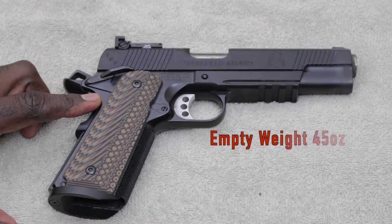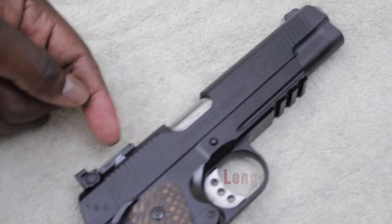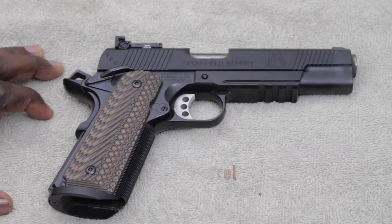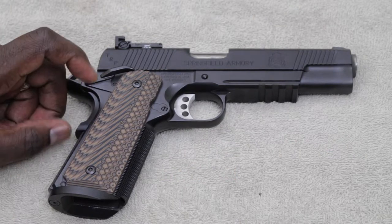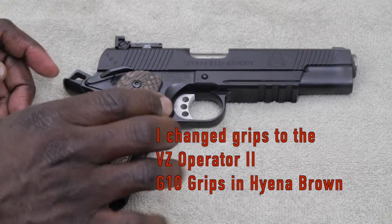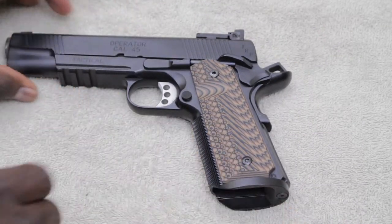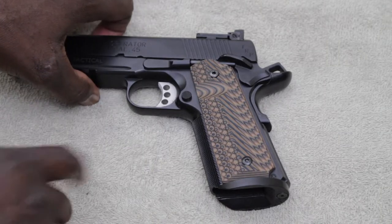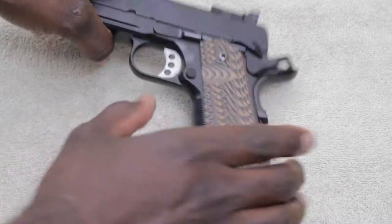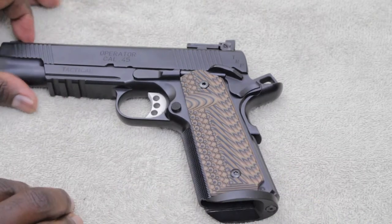This pistol has an empty weight of 45 ounces, a height of 5.7 inches, and a length of 8.6 inches. It has a national match frame, slide, and barrel. It came with G10 grips but they were the gray ones, which I felt were a little wider than these. My first 1911 was the Tac Ultra by Rock Island Armory and it had these same grips — I really liked the way they felt and the width of them, so I decided to get a set to put on here.